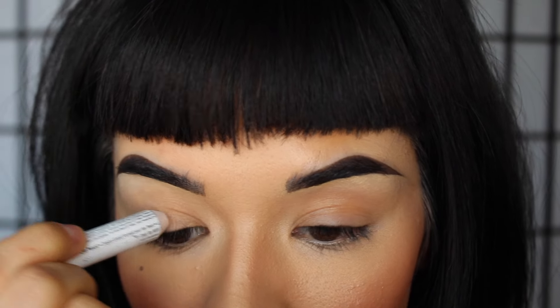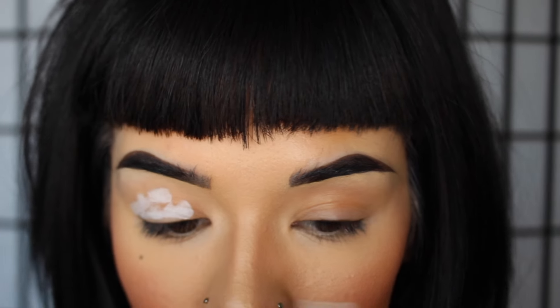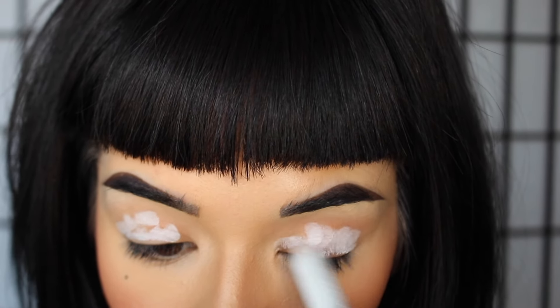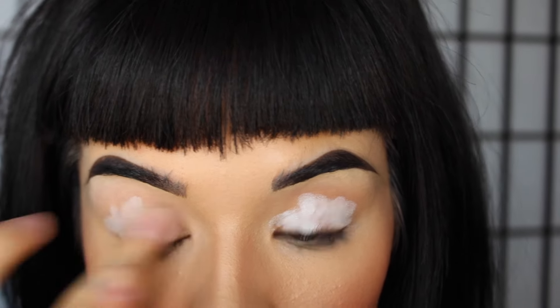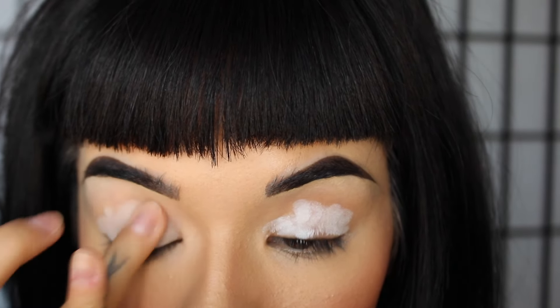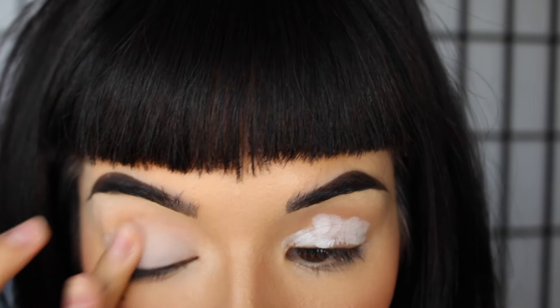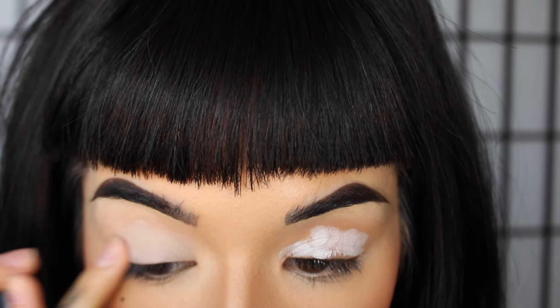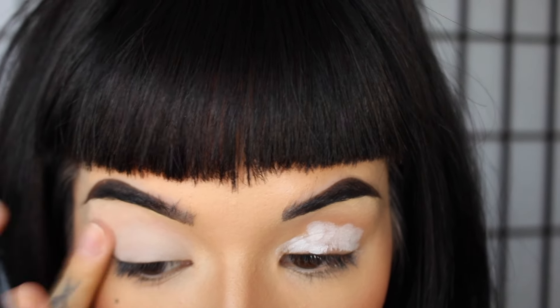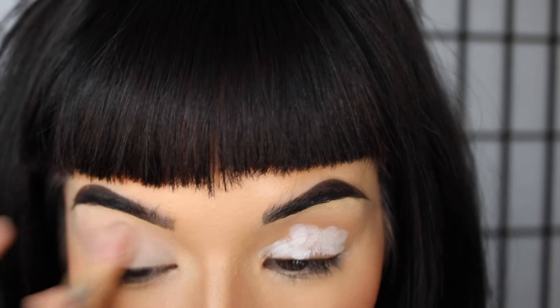Today we're going to be doing the basics of smokey eye and overlined lips. Contrary to popular belief, a smokey eye can be done with any color. Since I'm going to be using a lighter shade today, I'm going to be using a lighter base as well. If you're going to be doing a darker smokey eye, then of course use a darker base.